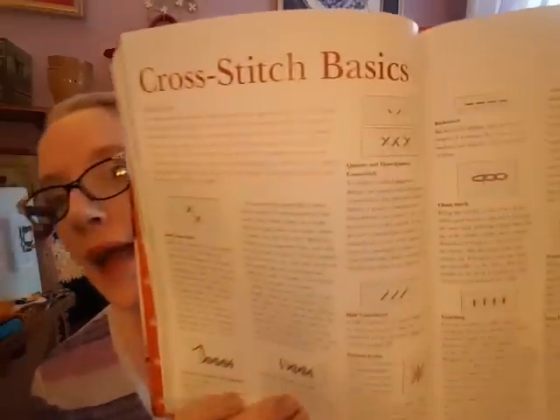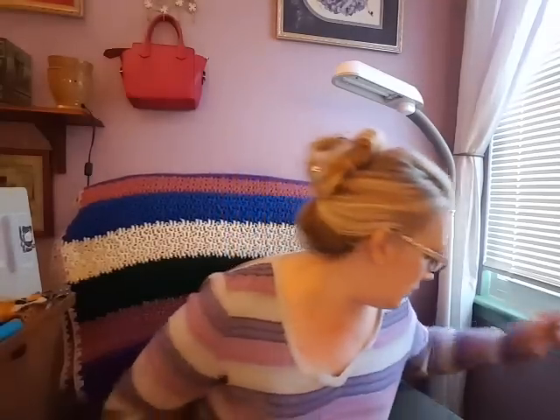They show cross stitch basics at the back with instructions, which I think is pretty cool. That was actually quite a bit of designs in there — I really only like two or three though, but for $25 that's kind of worth it when you think you pay $8 or $9 a pattern anyway.